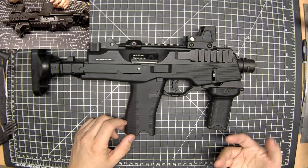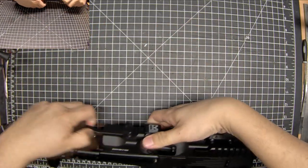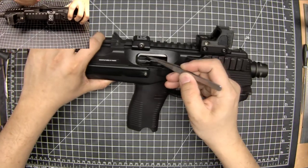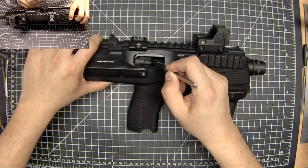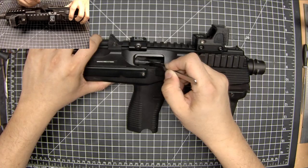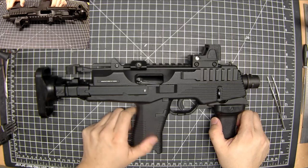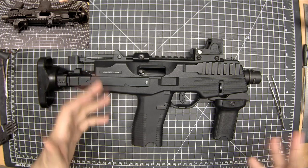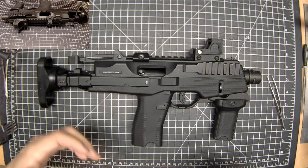As time went on the problem got worse, and then I discovered that the nozzle return springs — I can just point this out here — were broken. So the nozzle wasn't coming back and I thought, oh well there's a part that's broken, maybe that's the problem. Then I replaced them and it actually made the problem worse: it went from like a 50 to 60 percent misfeed all the way down to a 100 percent misfeed.